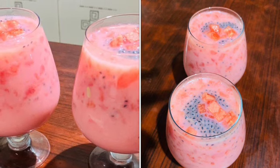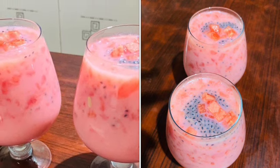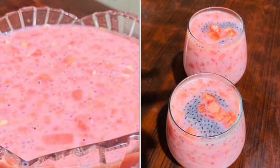Hi dear, welcome back! Today we are using watermelons to get a nice drink.